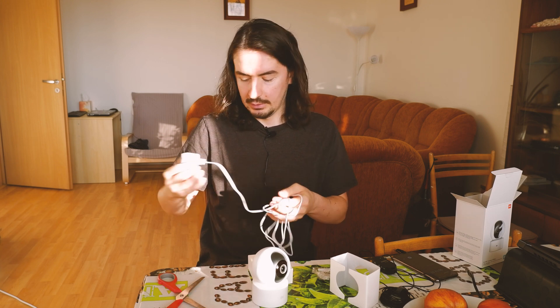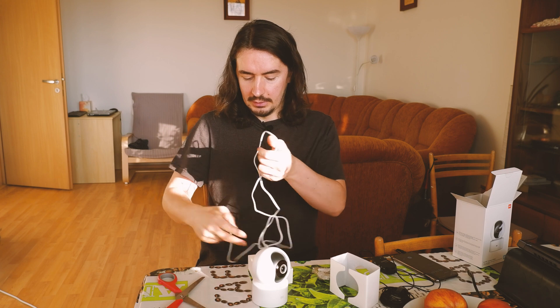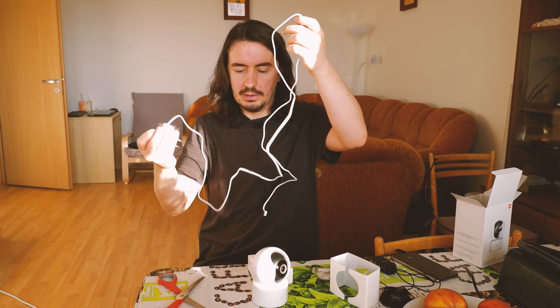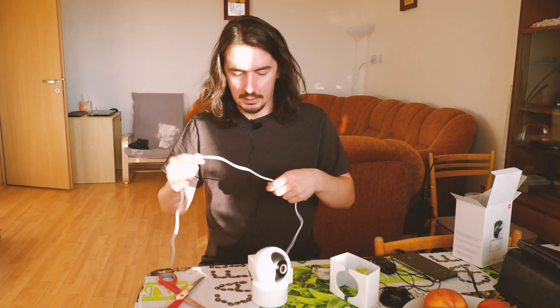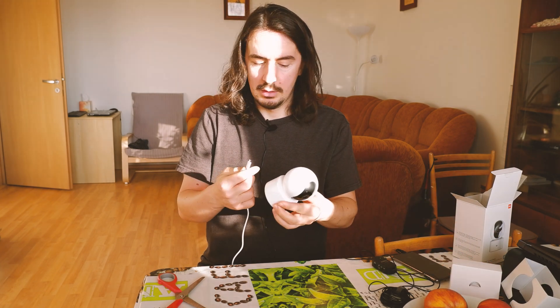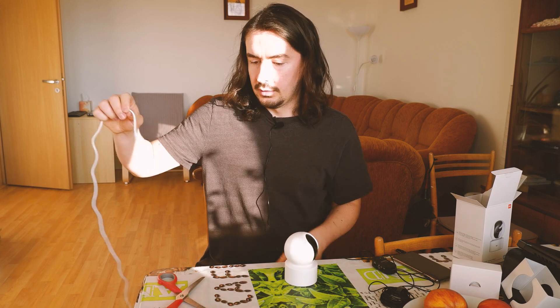I went and got one of my own wall adapters, and I also have an extension cord because the included cord is not long enough — I'm not sure about just sending it with that cord. Now I'm gonna connect the camera, and this was my least favorite part of the process previously when I was trying to set it up.